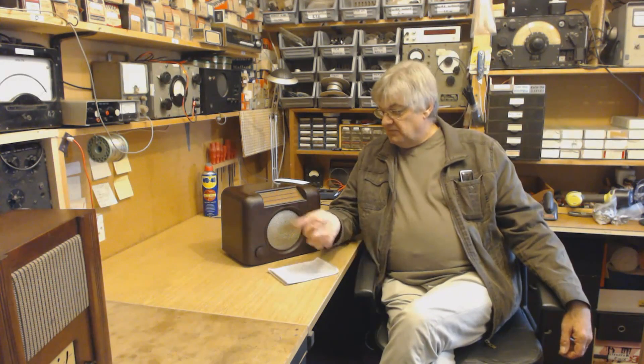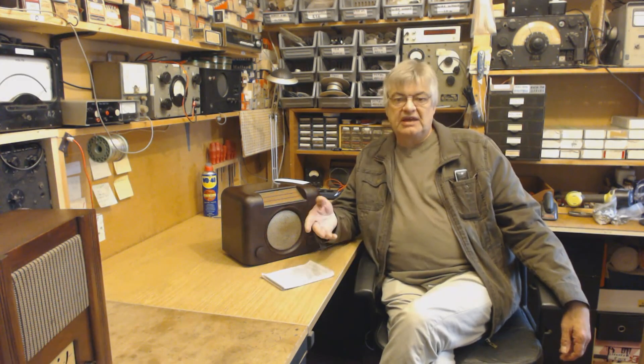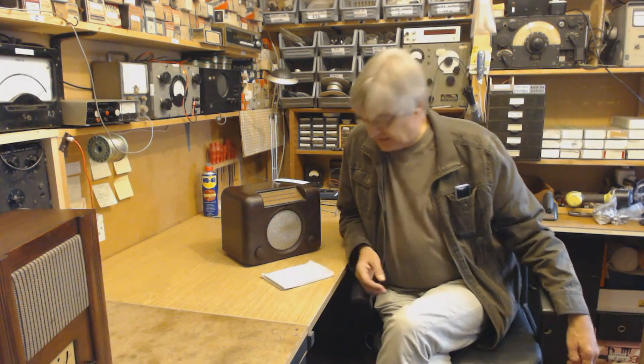I've been asked whether I run courses. Well no, I don't. I'm pretty busy restoring radios and I don't have time to run courses. Also that would mean people travelling from all over the country. So what I've done in the members area is created over 60 videos now.